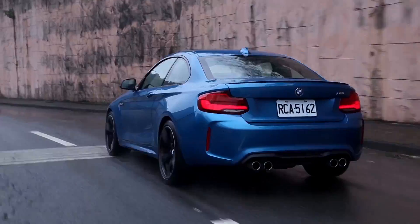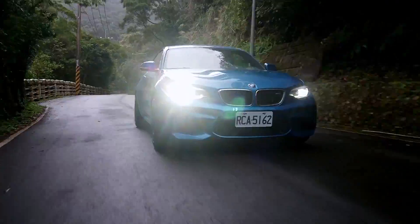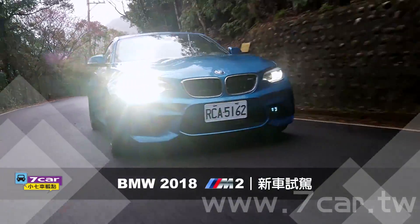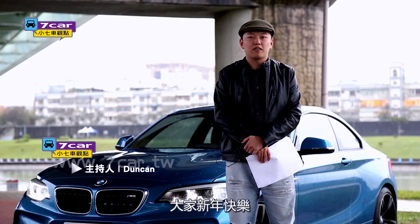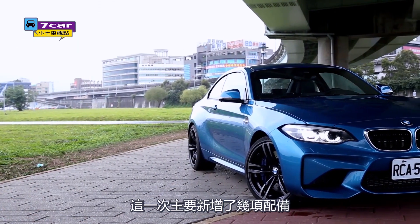Let's get started. Welcome to the review. The last one is the BMW M2, and this one is new.